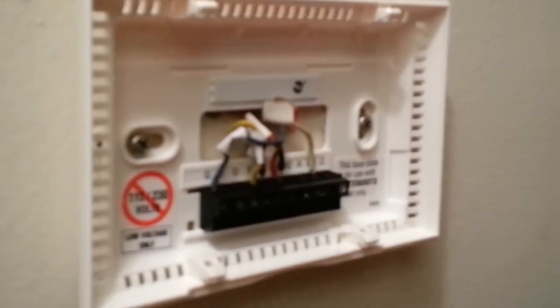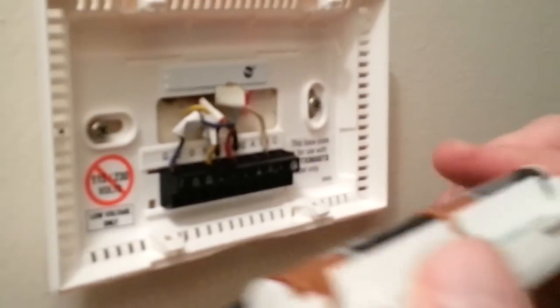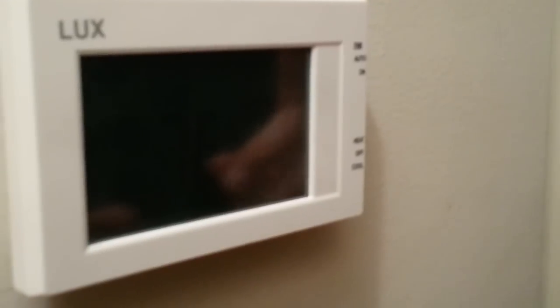Now we're going to take the front plate, make sure there are batteries here, and attach this. It should just snap in — shouldn't have to force anything. And now the only thing left to do is switch on the power so we can test the unit.